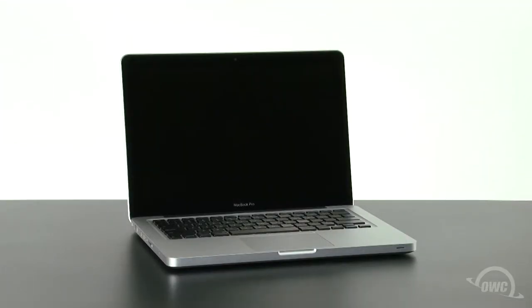Hello and welcome to the OWC instructional series of videos. In this installment, we'll be upgrading the hard drive in a mid-2012 13-inch MacBook Pro. We've already transferred our data to the new drive, gathered our materials, shut down the MacBook Pro, and have placed it on a soft, static-free work surface. We are now ready to begin.